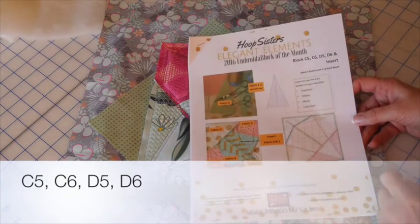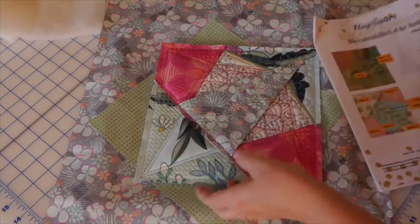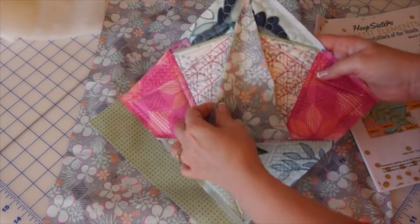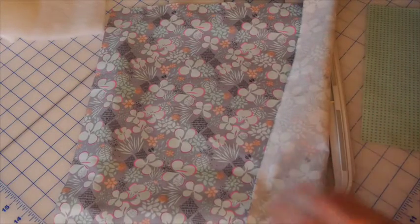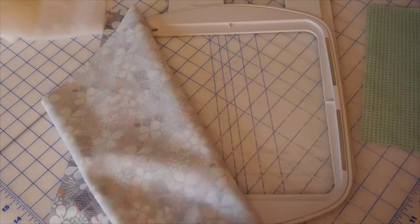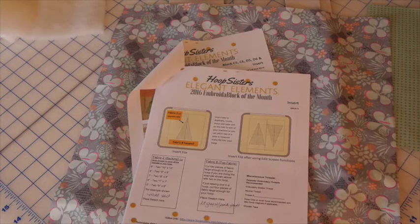Today we're going to be working on blocks C5, C6, D5, and D6, and before we start on the block we need to make the insert. This is what the finished block looks like. The insert is right here and it has two different fabrics, one on the front and one on the back. You will need a square of your backing fabric for your insert — that's fabric two — and then a larger square of your top fabric which the stitching will be done on. You will hoop this top fabric so it needs to be large enough to fit in your hoop. We didn't give you dimensions because it depends on your hoop size. We're going to go ahead and hoop this fabric up, then take it to the machine and use the editing features to put two files together.